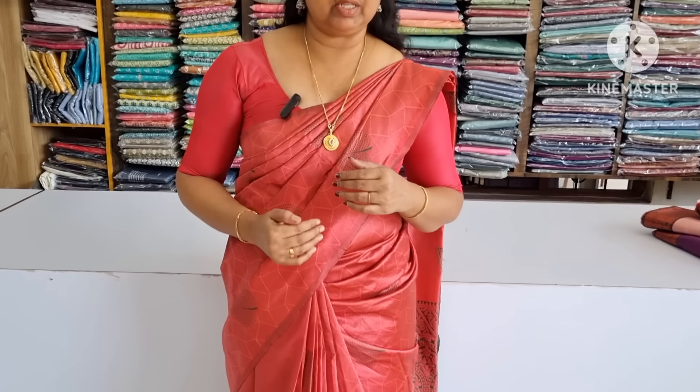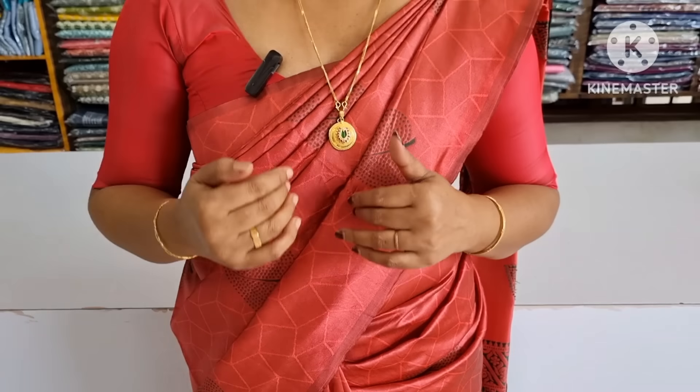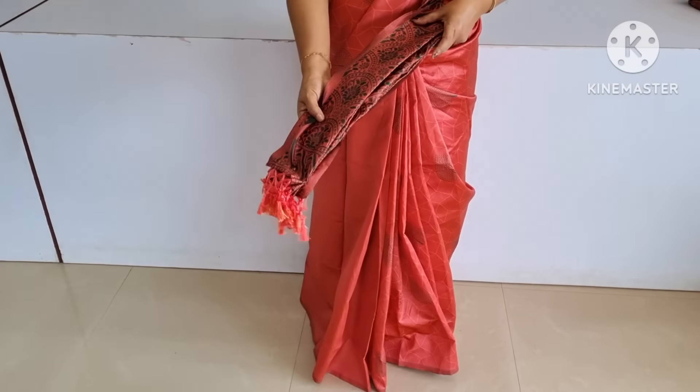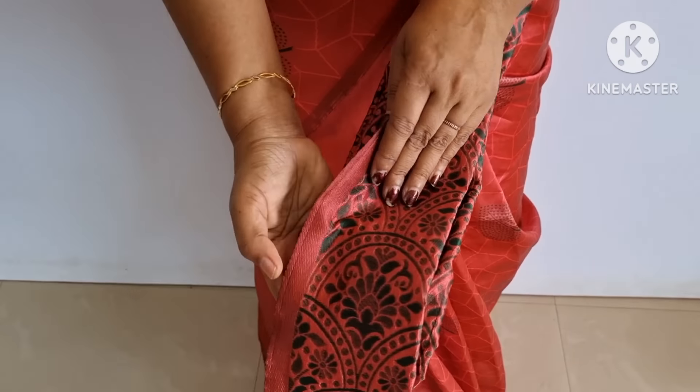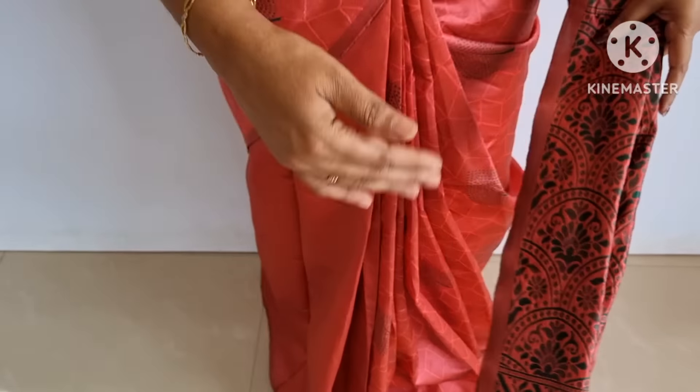First, I will show you how to get a semi-dude silk material. We are going to have a few different colors. We have a great result of the color. We have a blouse with the same blouse, and we will adjust the green color and the size of this.